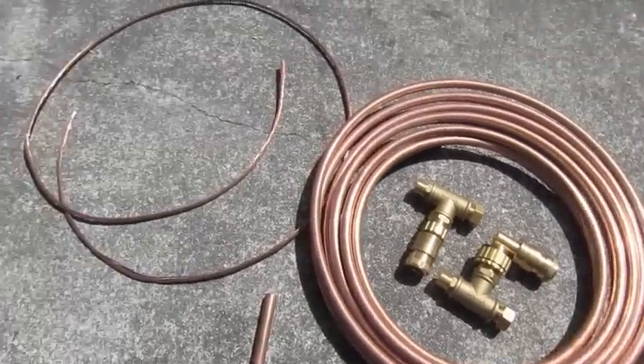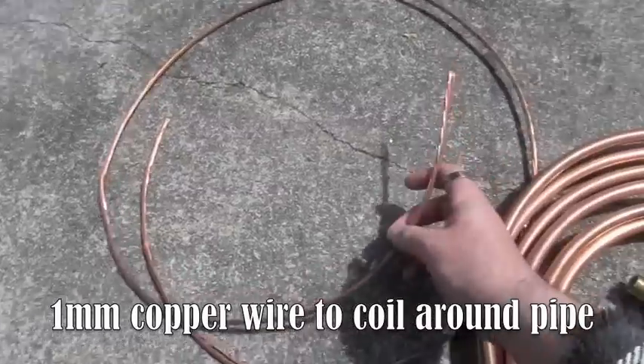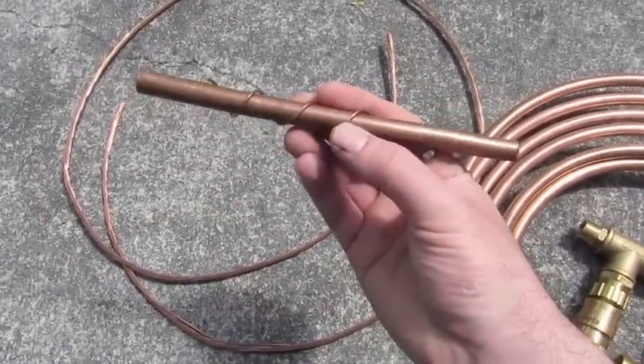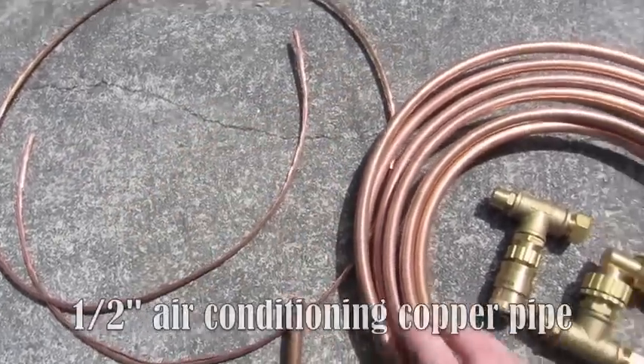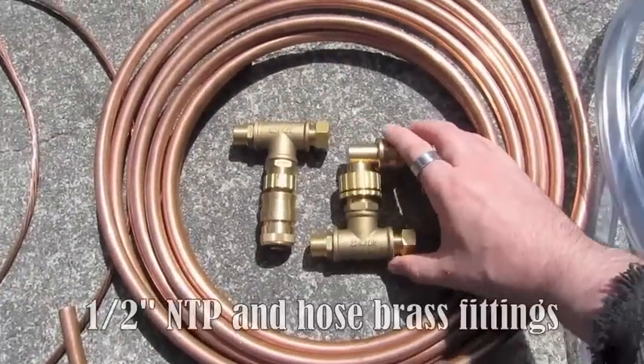It's time for me to start building my counterflow chiller. I've got everything I need here. I've got some 1mm wire that I'm going to use to wrap around the copper pipe to make a spiral, so that I create some turbulence with the cold water that runs over top of it. And a coil of 12mm copper pipe and all my brass fittings to go with it.